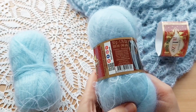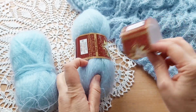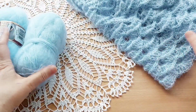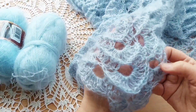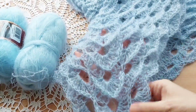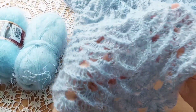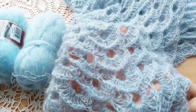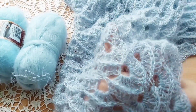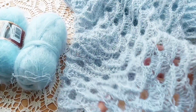Моточки 50 грамм, 500 метров. Недавно я связала шар крючком и хочу связать шапочку — будет комплик. Кому интересно, как я вязала этот шар, переходите по ссылочке в описании к этому видео. Также я оставлю ссылочку в комментариях.